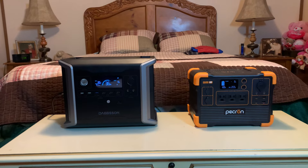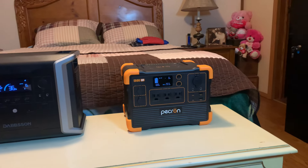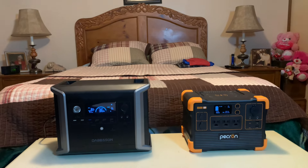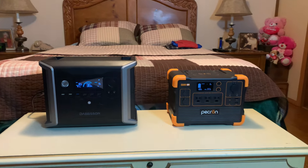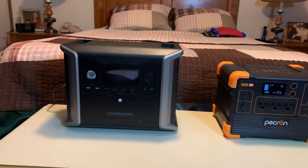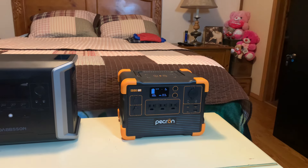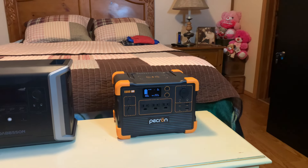I'm starting out with the smallest and working our way up — what do you need, what size solar generator should you be looking at for your needs? I'll just tell you straight up: unless you're just going camping and need something to charge your phone or run a little LED light, I would not go below a 600-watt power station. Look at 600 watts or above, period, because it's not going to do you much good below that.